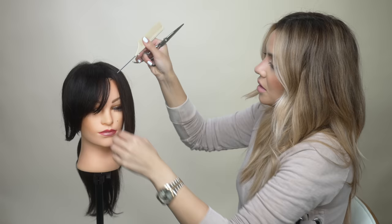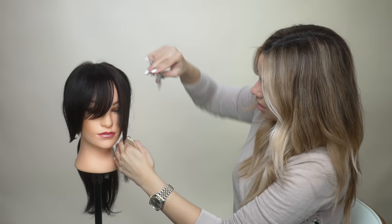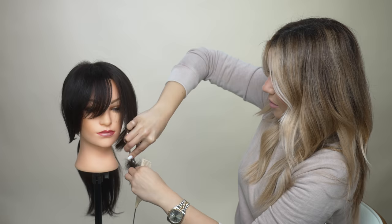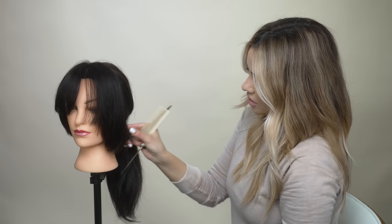I'm going to grab the two center pieces here, grabbing a piece from the already-cut side as a guide. Then just glide cutting through that to establish the slant, and then we can go in and perfect it. I'm establishing my length down here — so now this is my longest piece and my shortest piece here.